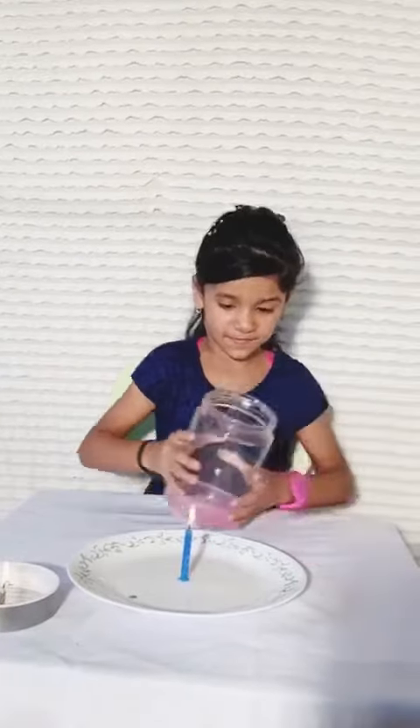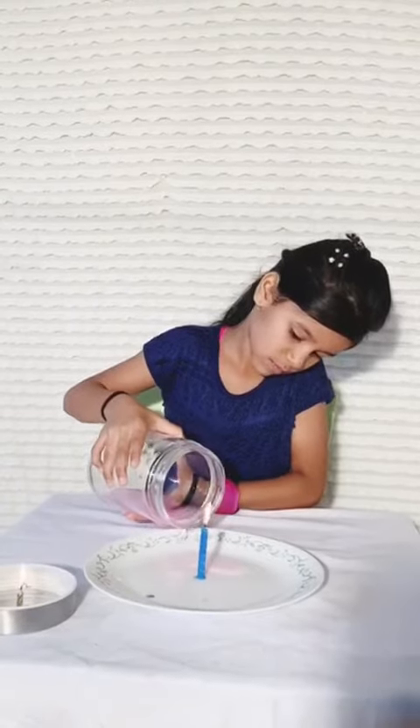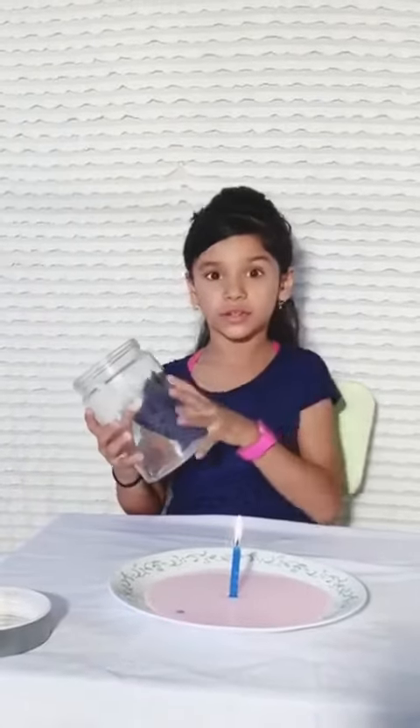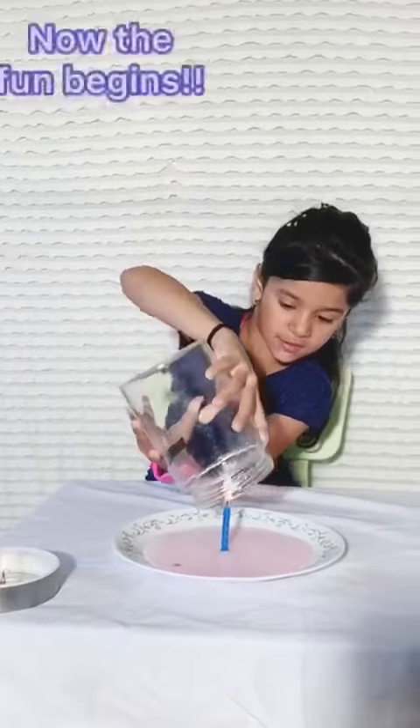I have a jar with pink water, a candle, and a plate. I'm going to pour the water from the jar onto the plate. You can see the plate is full of water and the candle is in the middle. Now I'm going to cover the candle with this jar and let's see what happens.